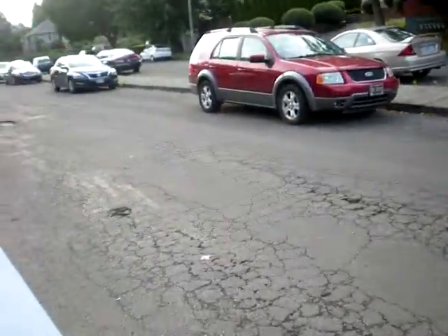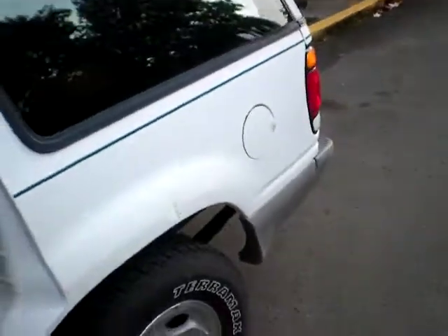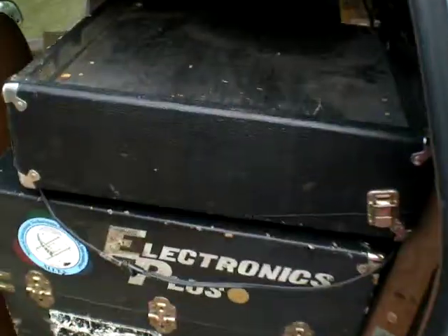Jesse here. I just met someone in Portland and he gave me this unique piece of hardware I'm going to try to troubleshoot. He said a transistor probably blew out when he had the resistance. It's called a Dart.